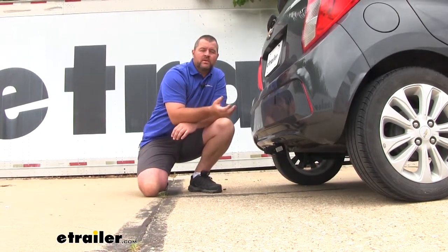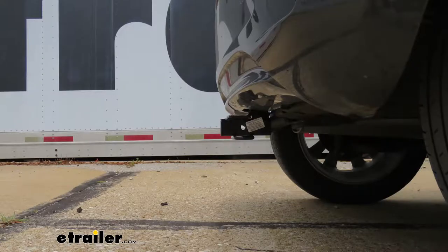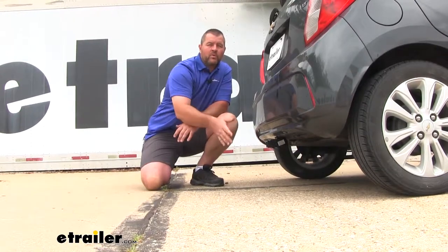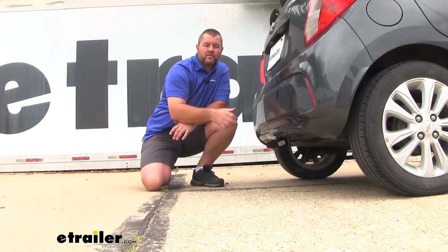I'm going to give you a few measurements to help you when deciding on bike racks and cargo carriers. From the center of our hitch pin hole to the outermost part of our bumper is going to be about three inches. That number is important for any hitch mount accessories that may fold up against your vehicle — you want to make sure they're not going to hit your bumper fascia. From the ground to the top innermost part of your receiver tube is going to be about 11 inches, which is important for accessories that may require a little more ground clearance. With the hitch only being 11 inches off the ground, I will recommend getting a raised shank.